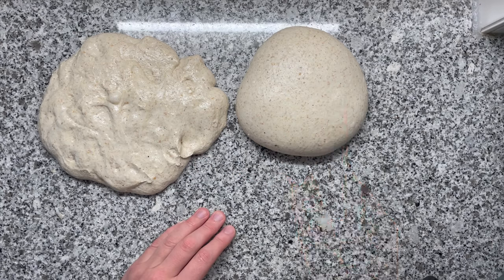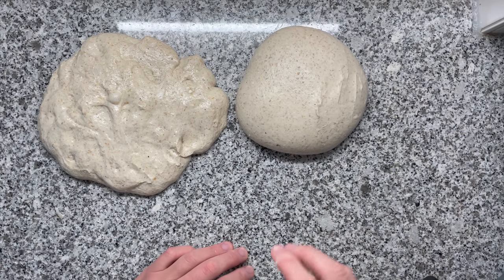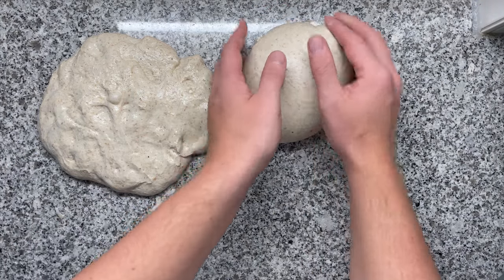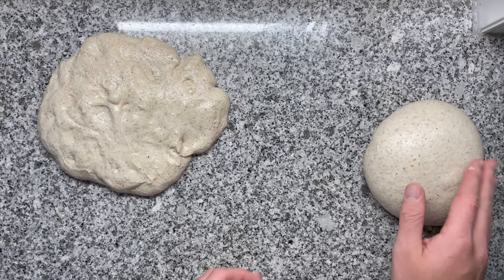So that's one of the reasons why I always recommend you to make a nice, smooth, round dough ball. Let me just put this one quickly to the side. I know it's stuck on the surface, so I'm just dragging it over the surface a little bit until I note that I can remove it.